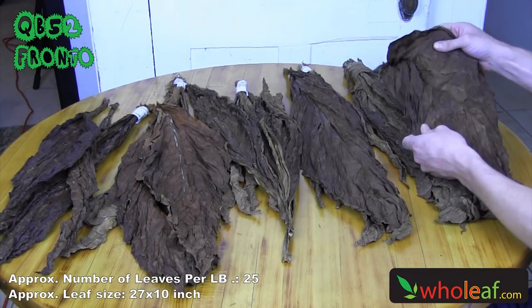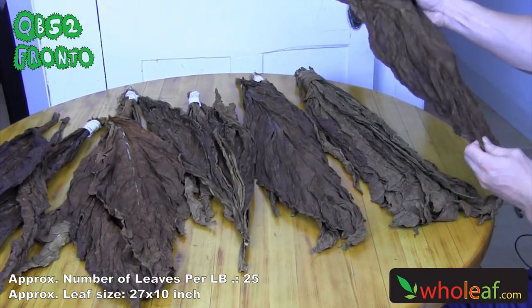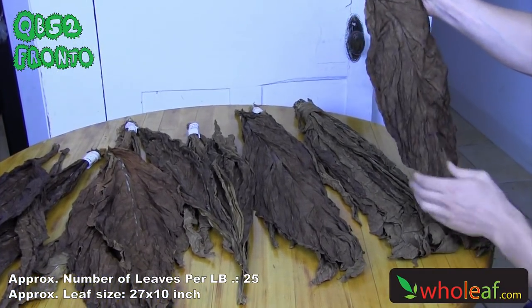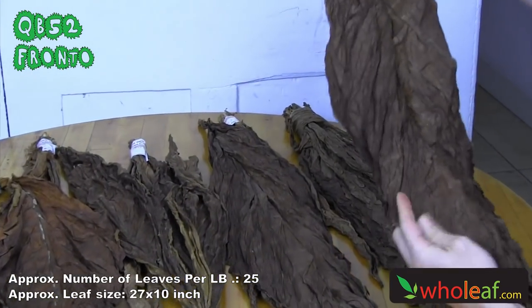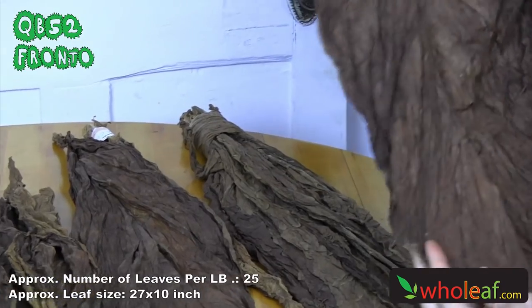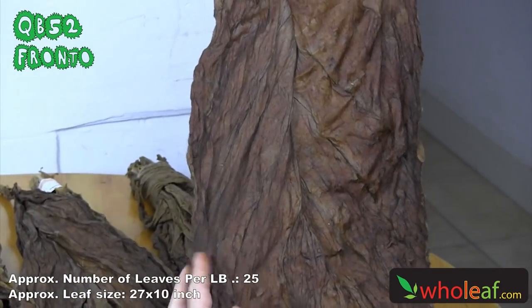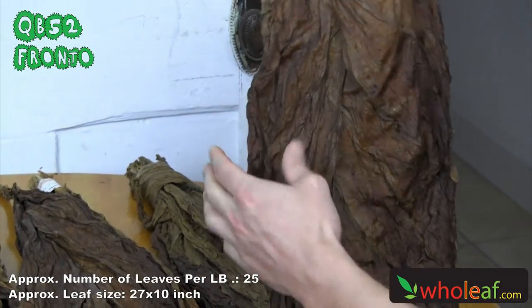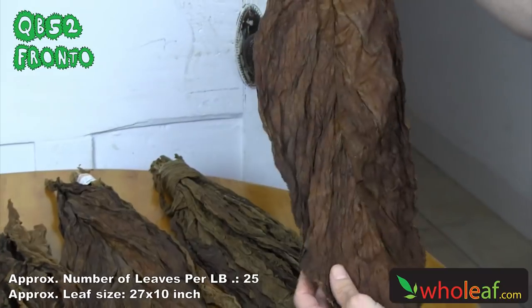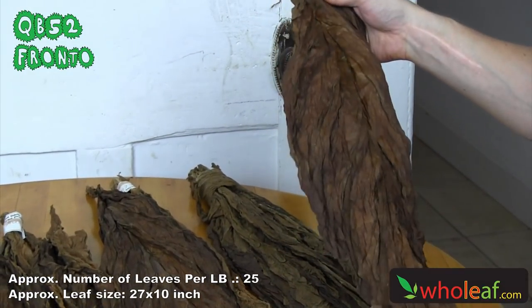Right here in this pile we have QB52 fronto. It's a very large fronto leaf, high-grade wrapper quality leaf. As you can see there's hardly any holes in this leaf. Most of the QB52 fronto leaves will be in this good of shape. You also may have a small little hole somewhere. These are most popularly found in convenience stores around New York City and different metropolitan areas.